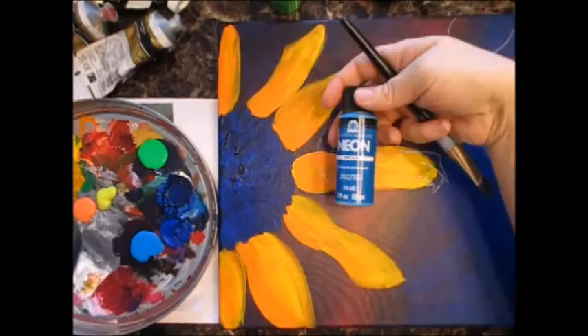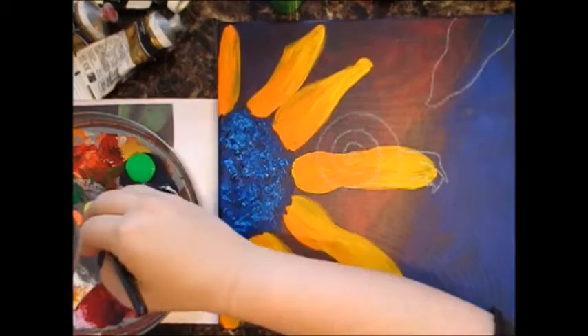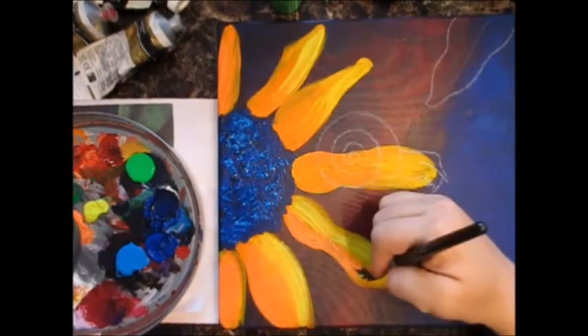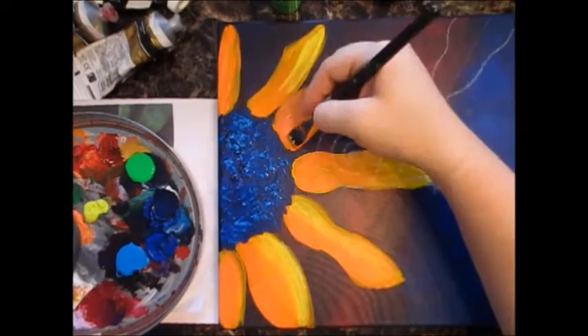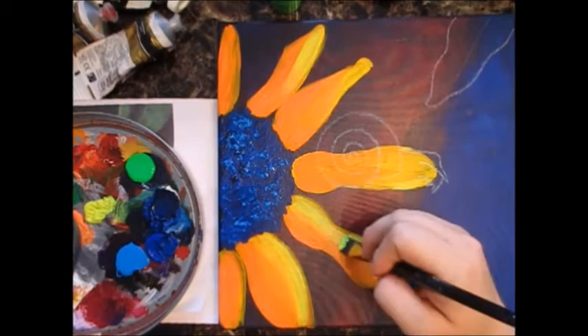It dried a little bit and got darker. I found these neon crafter's paints that were like 50 cents at Walmart. They glow in black light, and I also found some glow in the dark ones. I thought they'd be fun to use in this — I had no other reason to use them, I don't even know why I bought them. When I first used them I didn't really like them so much, but I had already added them so I just left it alone.